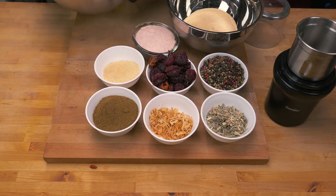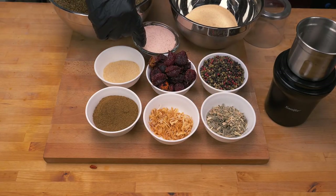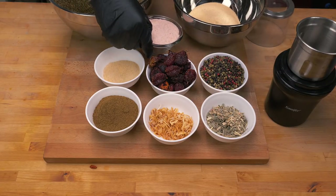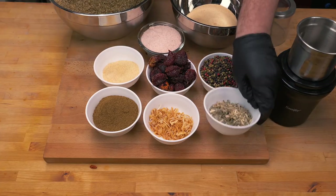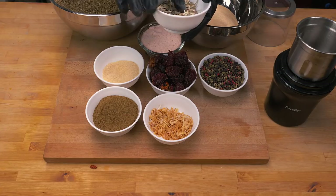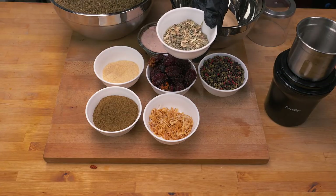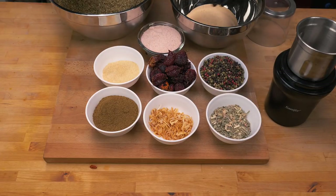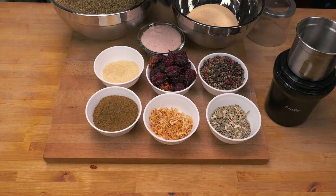We have 250 grams of pink Himalayan rock salt - lovely stuff. And 50 grams of lemongrass - this was the latest addition I've added. I think it just finishes this off perfectly; it was awesome in the last batch I made. And that's pretty much it, so we need to get to blending.